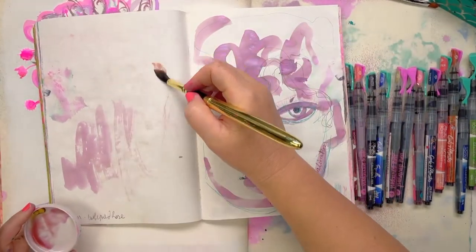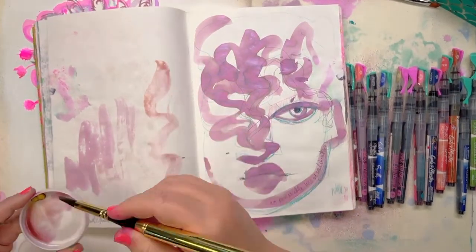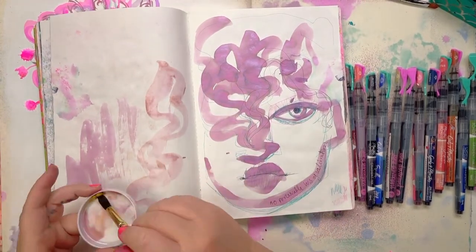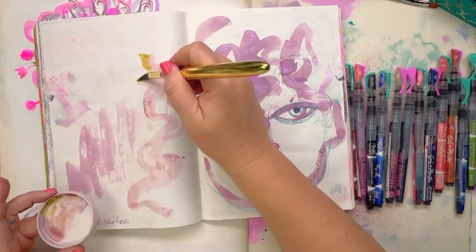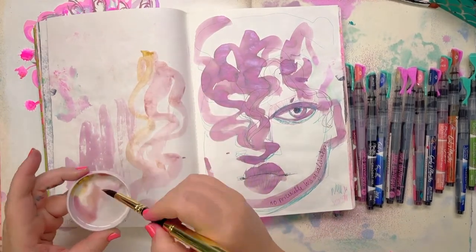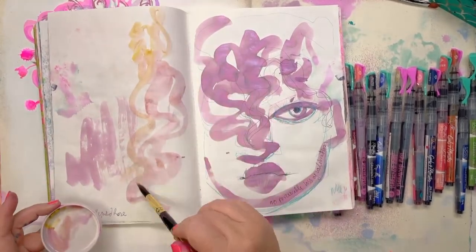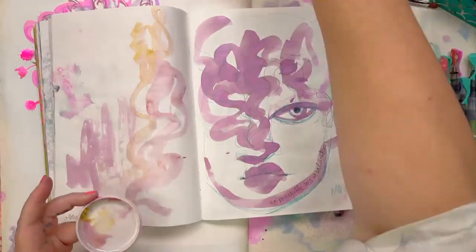Let's put it on here — look at that beautiful colour with the gold. It was actually a yellow. That is such a nice colour.